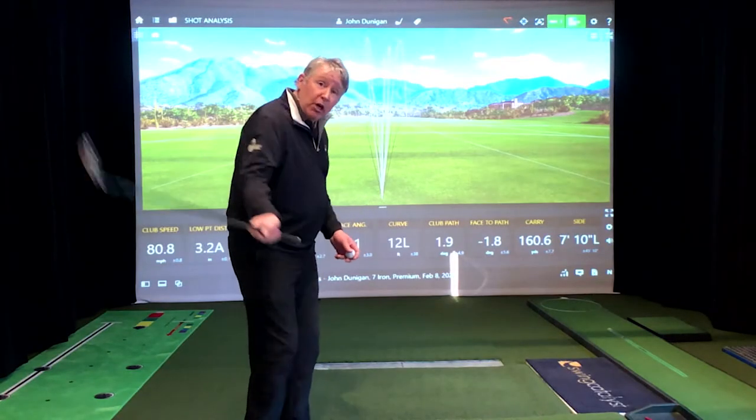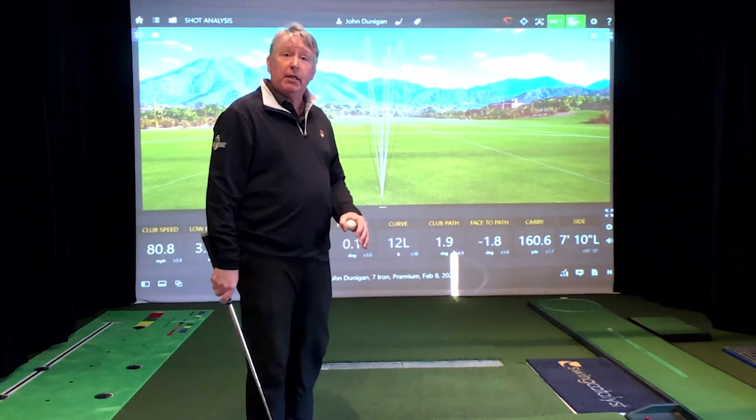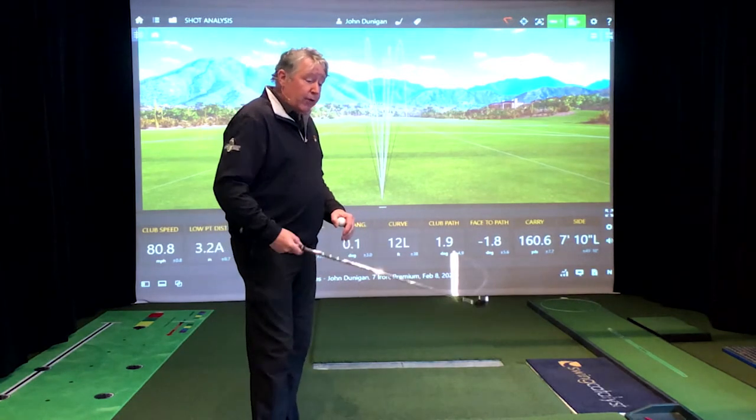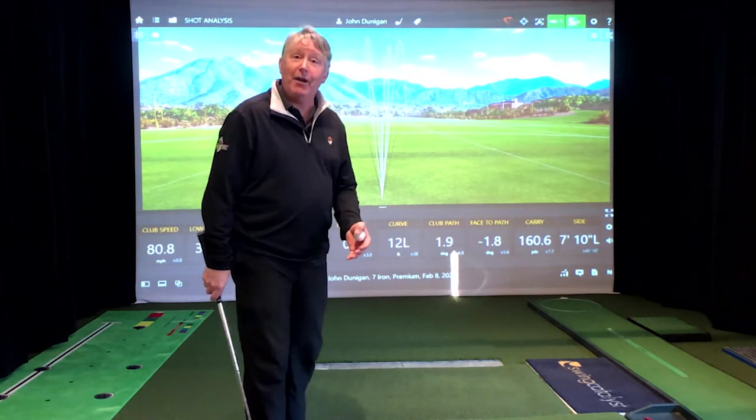Golf ball's got a job: go to the target. Golf club's got a job: hit it there. You have a job: swing the golf club. Most golfers are trying to hit the ball, but we don't try to hit the ball — we try to swing the club. If I swing this golf club in the right direction at the right elevation, I'm going to hit the golf ball. If I get the club face pointed the right way, I'm going to like where it goes after I've hit it.